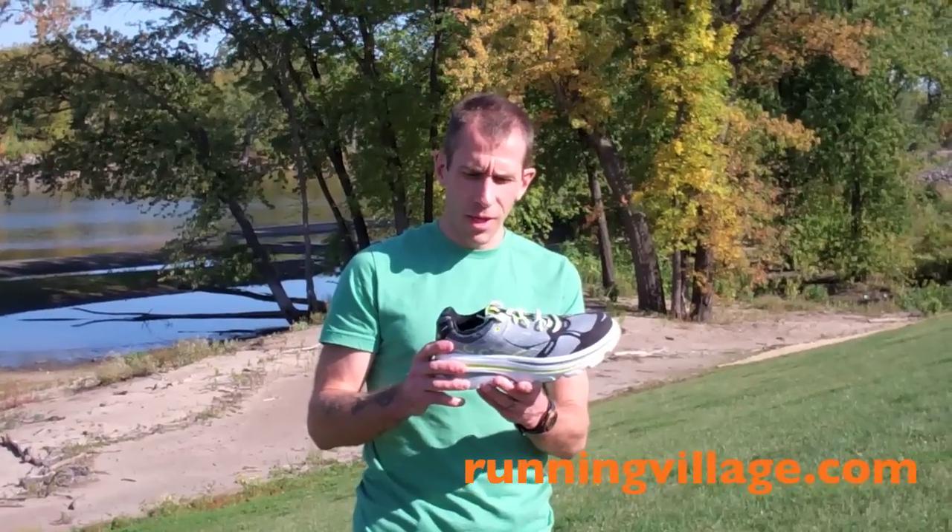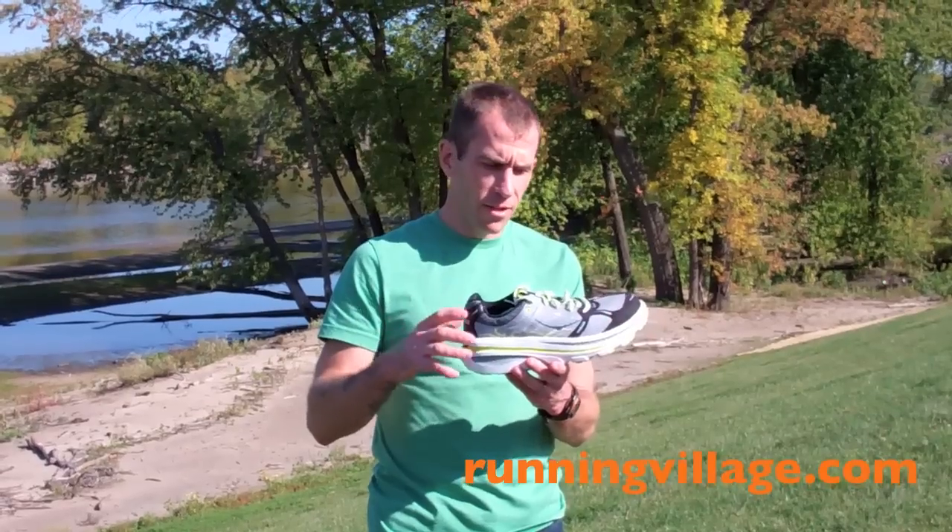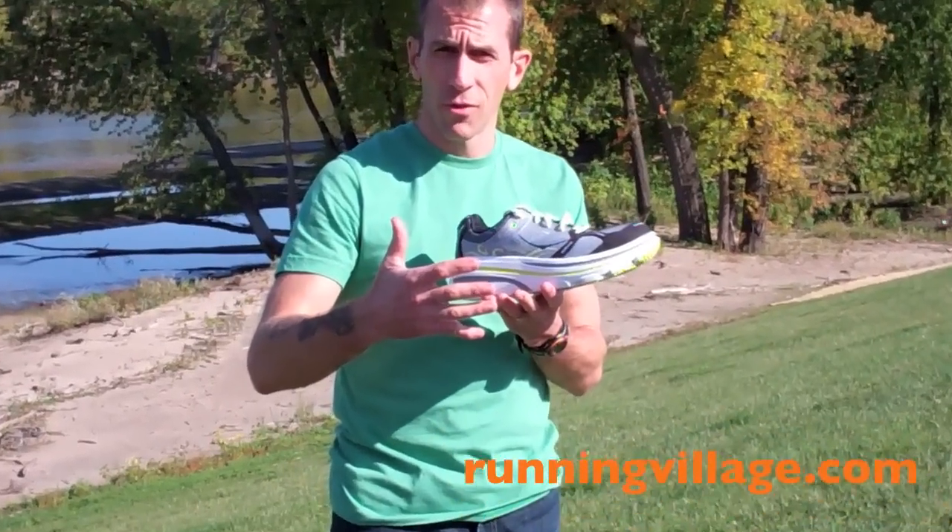Totally stoked. Tonight we got a trail run that's sponsored by our store here in town. I'll take my time getting used to these and really give them a chance to get broken in — it's said to be somewhat of an adjustment. And I overpronate, so I'm kind of interested to see how well that broad base does for stability for me.